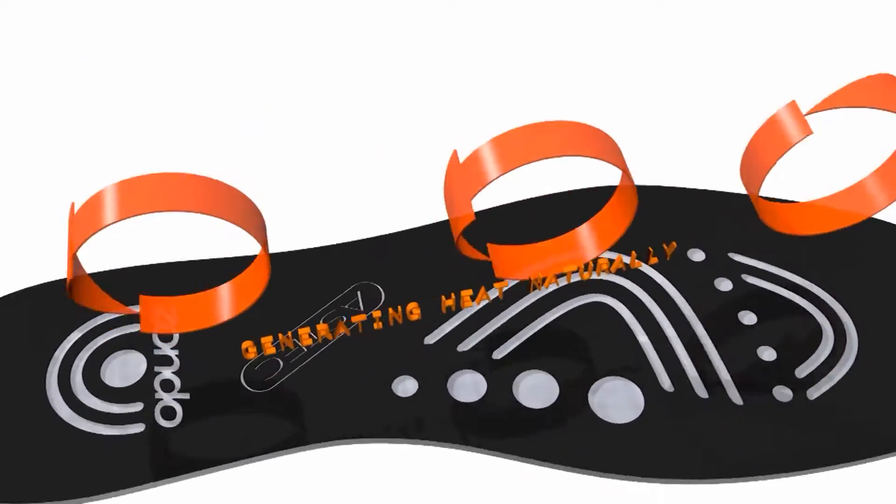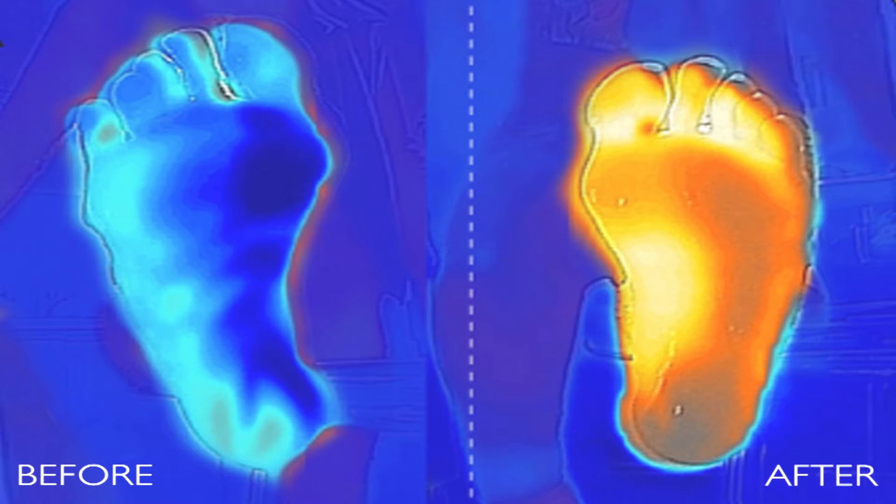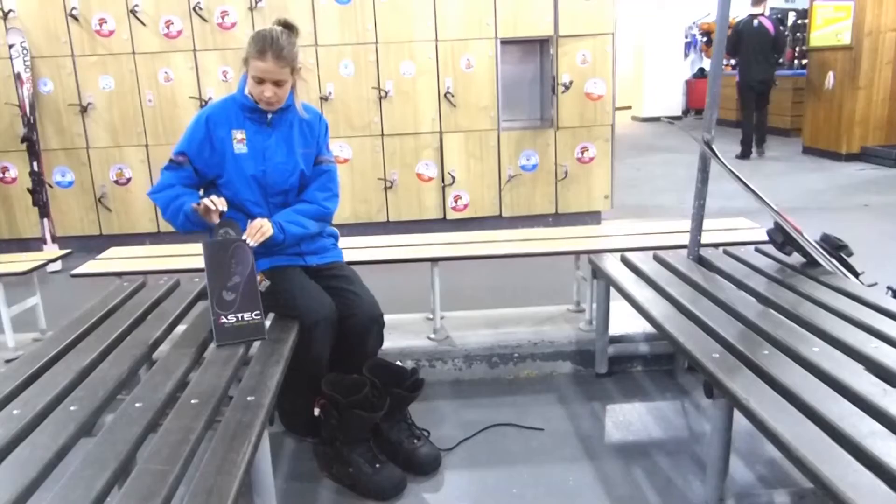With the help of the nanomaterial, energy and heat is drawn from the core of the body to your feet. That helps improve circulation, resulting in warm feet.